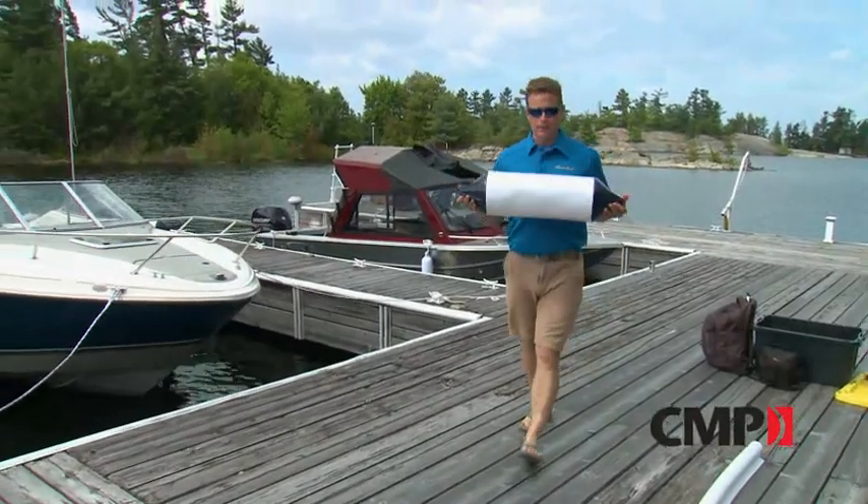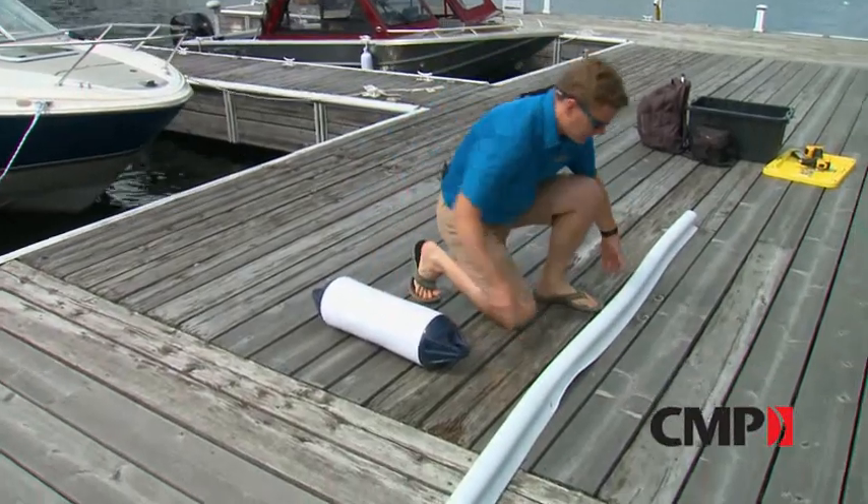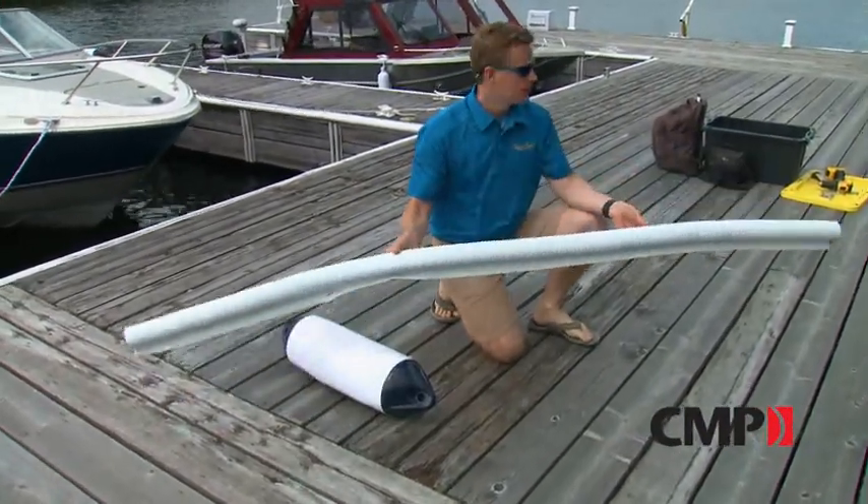If you have a boat and you want to protect it, you probably have a couple of fenders. But if you have a dock and you want to protect it, you might want to look at one of the products from DockEdge. This is their single P extruded DockEdge protector.